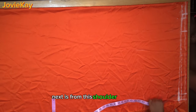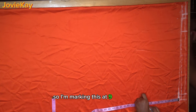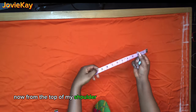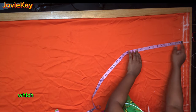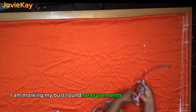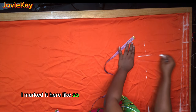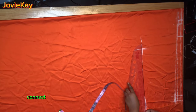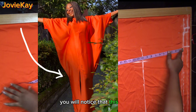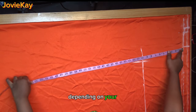From this shoulder slope you are going to come down by how wide you want your sleeve to be — I am marking this at nine inches. From the top of my shoulder line I marked down to my bust point, which is 10 inches. On this bust point line I am marking my bust round measurement divided by four: 36 divided by four is nine inches. After marking, use a ruler to connect the lines and rule a straight line.